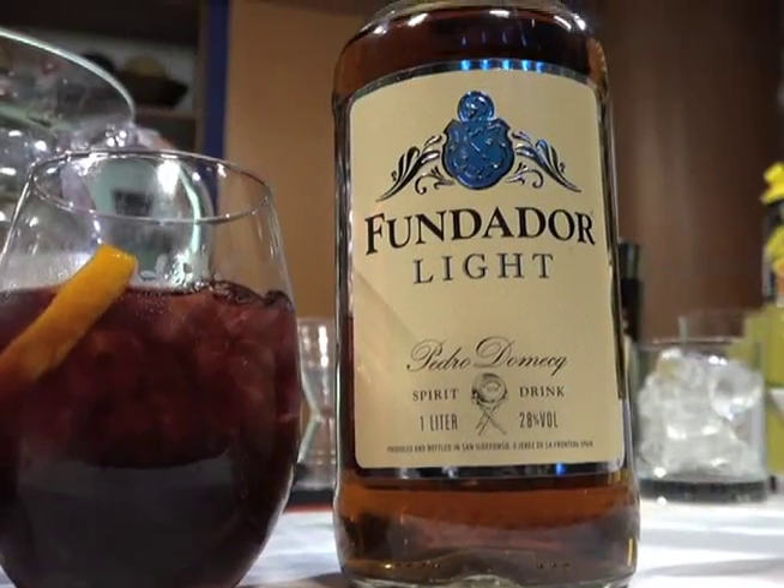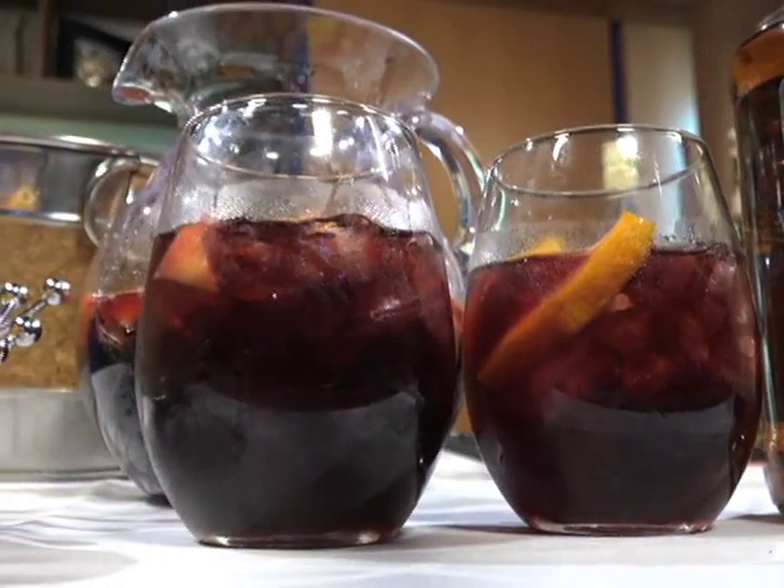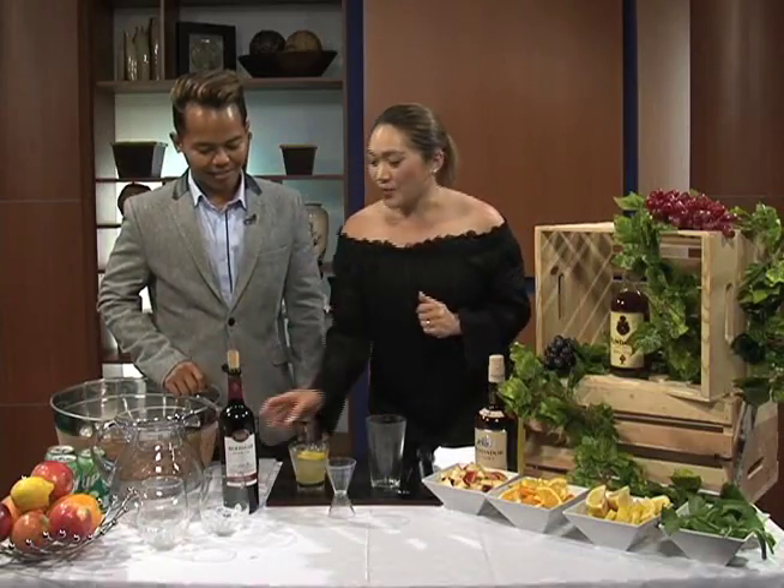So the next thing we're going to do — everyone loves having parties, and one of the coolest things when you have parties is to make sangrias. Have you ever made a sangria? It's fun. Sangrias are fun. So let's have fun with Fundador. We're going to do a sangria next.